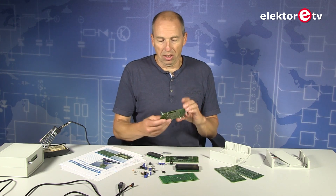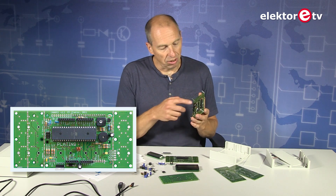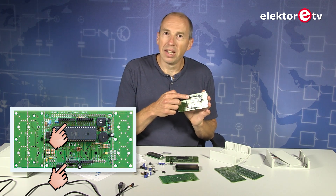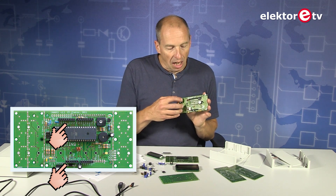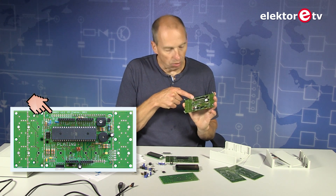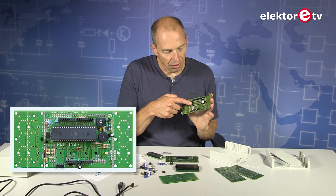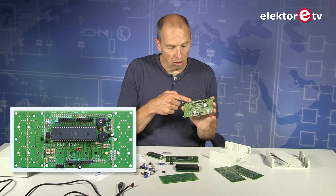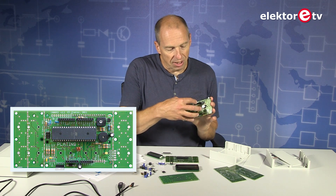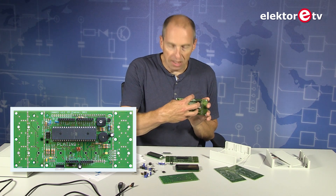On what will be the back side of the project — the component side of the Platino board — you can also add extension connectors. On these extension connectors you can stick an Arduino-compatible shield. If you use a different connector, which is not available on Arduino, then you have access to all the ports of the 40-pin AVR, giving you more options, but it's not compatible with Arduino shields. Extension boards — called shields since Arduino — go on this side of the PCB.